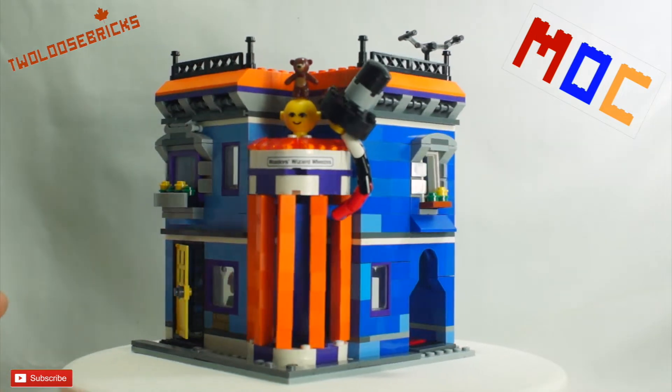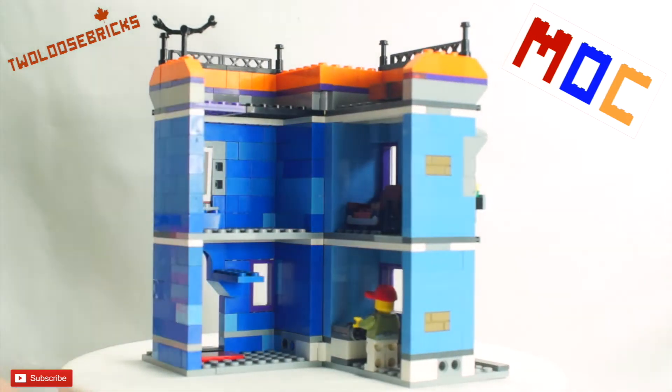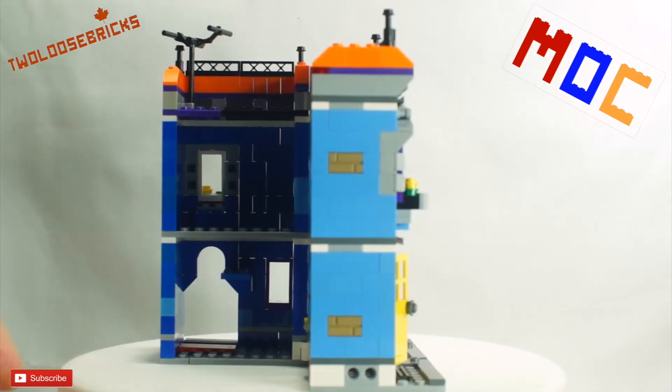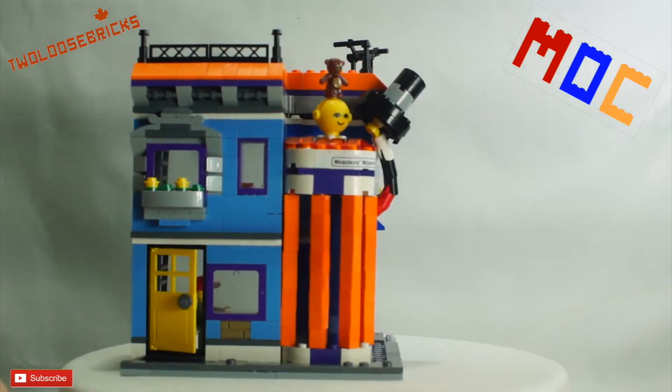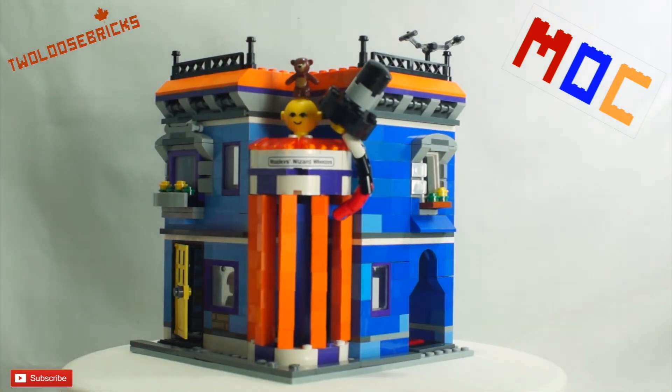I came up with this in my own sort of idea. It came out of a 3-in-1 creator set that I found, and this is what I ended up coming up with. I wanted to go with all blue, purple, and orange themes, so that's what I went with.